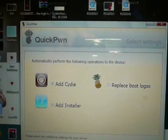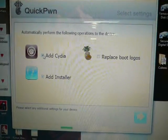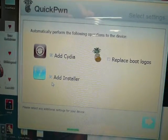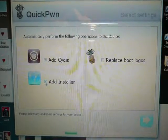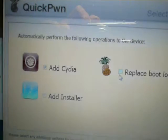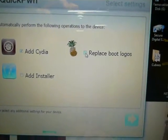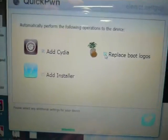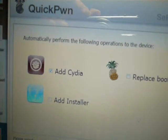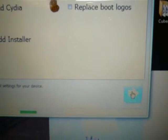Now here's the screen. If you want Cydia, you can download basically everything on there — that's the jailbreak. Make sure you have a check mark there. Installer I don't really use, so I'm just not going to check that. And if you want to replace boot logos — instead of the Apple when you turn it on, you can have the pineapple — go for it, but I don't need it. You need to pick Cydia, basically. Click the blue arrow.